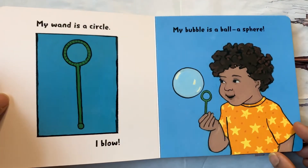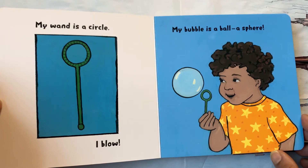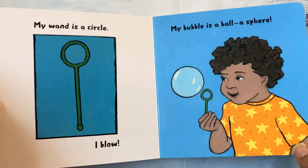My wand is a circle. I blow. My bubble is a ball, a sphere.